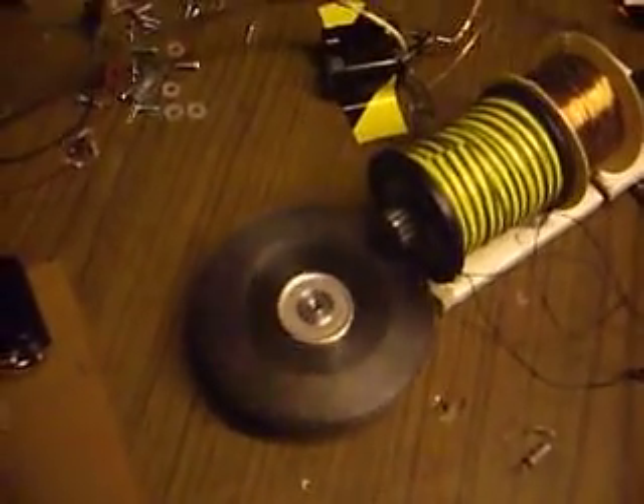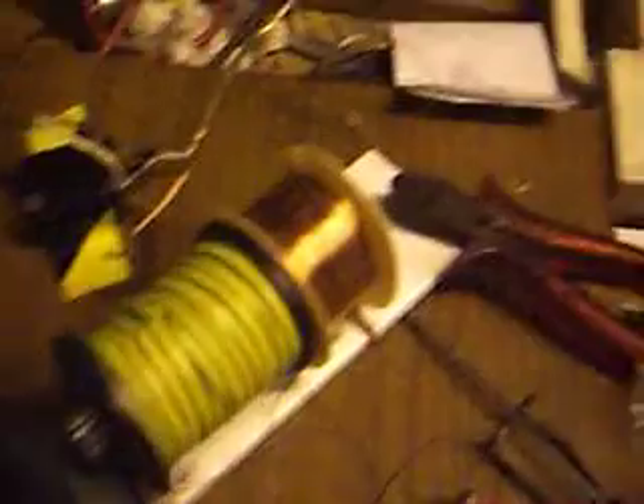You can see the platter running around there, not at its maximum speed. One coil — one generator coil on the back going to a voltage doubling rectifier circuit, consisting of two diodes, two capacitors.